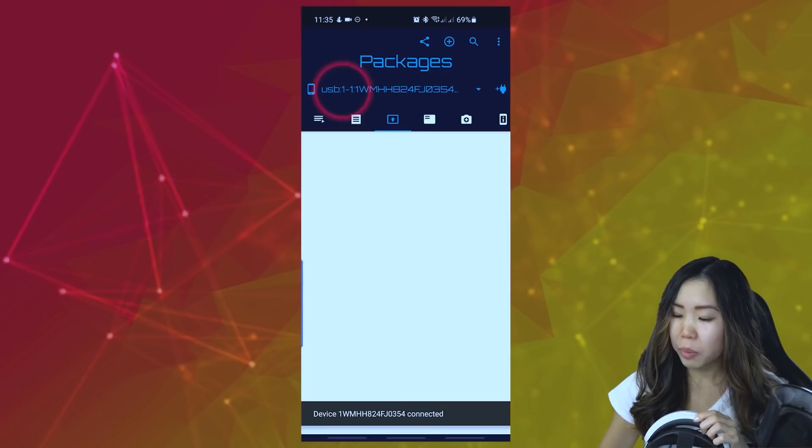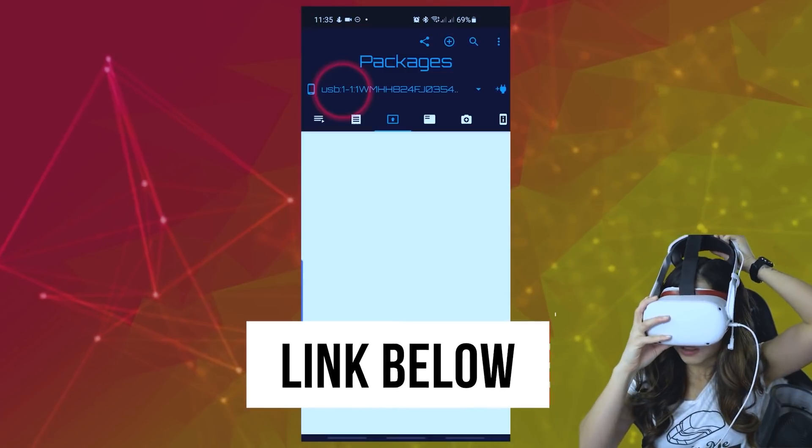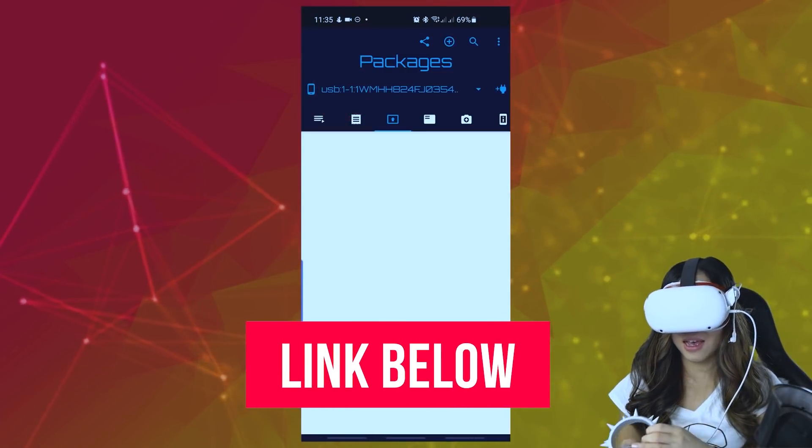If you want to do it via your phone, you can use the app called Bucketjager. I've made a tutorial on how to do that, I'll put a link below.